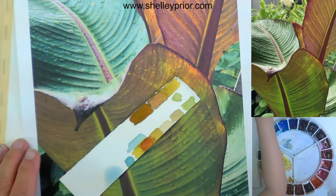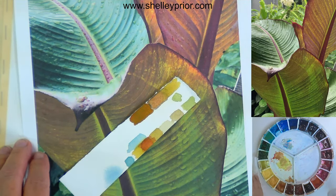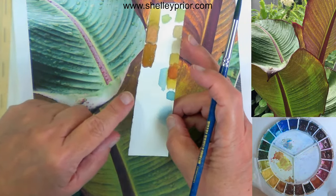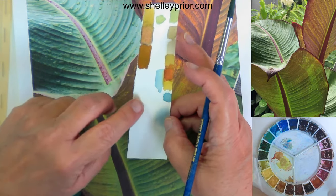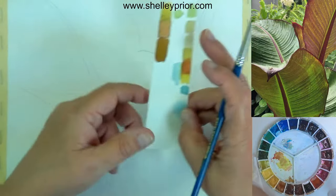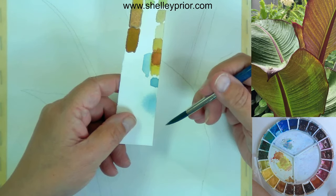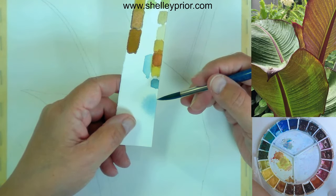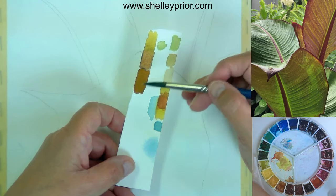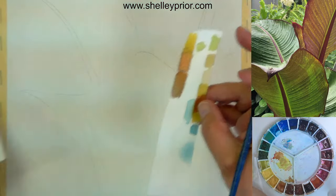Sometimes in my realistic work I have a lot of glazing going on — lots of layers — because I have to build it up to the correct value or color. Underpainting? That's basically what glazing is: I've underpainted with the green and then glazed on it with more of a red color, which gives me this kind of brownish color.